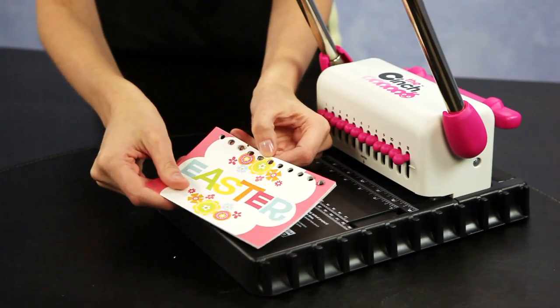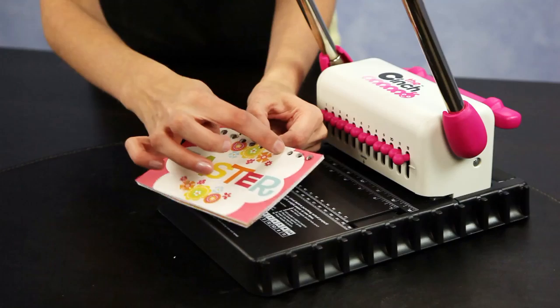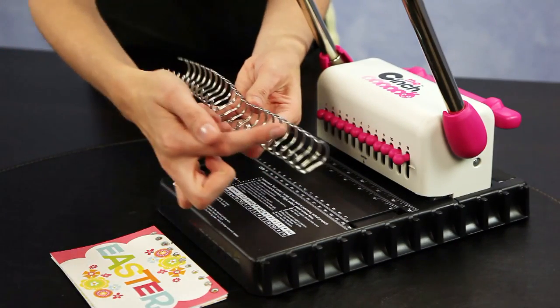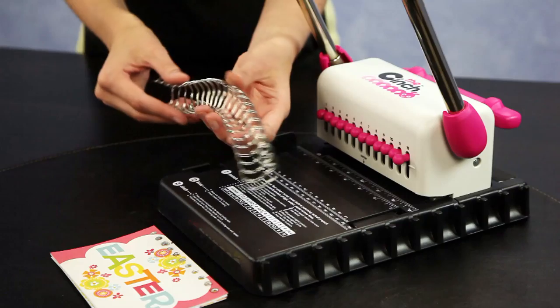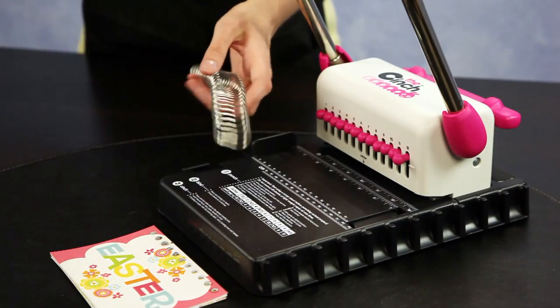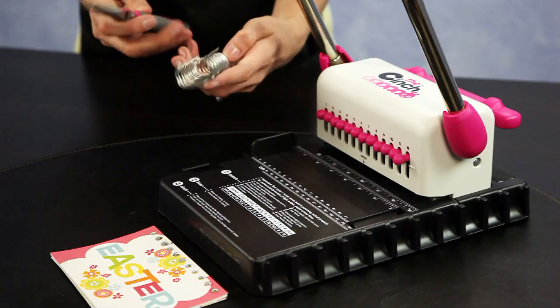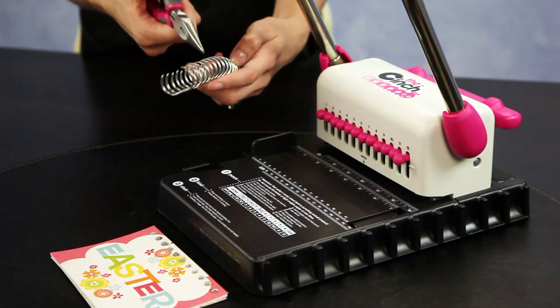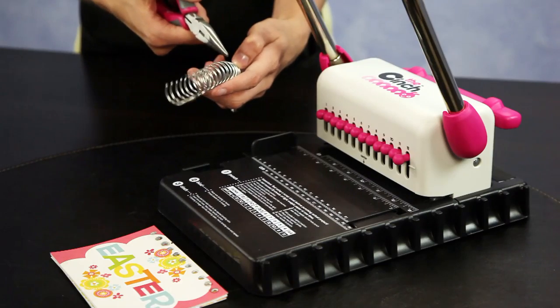Then I have all of my holes punched. I count my holes — 1 through 11 — and that is how many I know I will need to cut on my wires. I am going to use the silver 3 quarters inch wires, so I simply cut these at the 11 mark, counting out 11 wires.